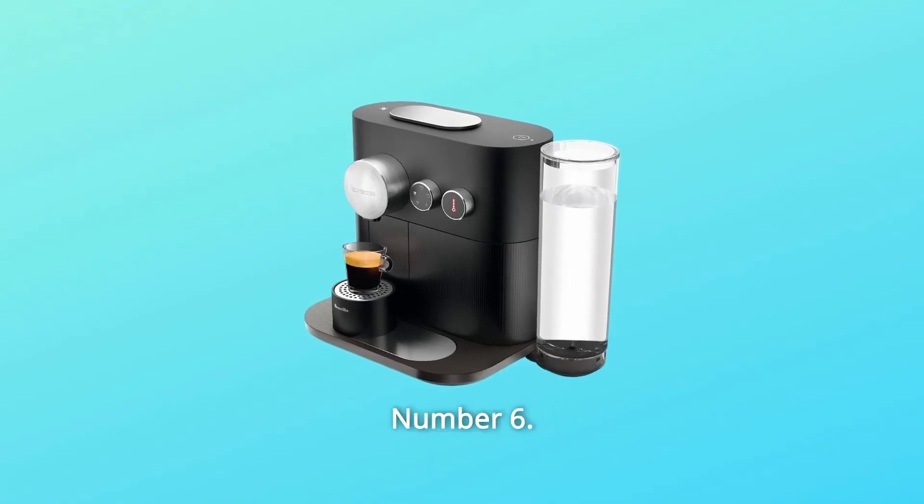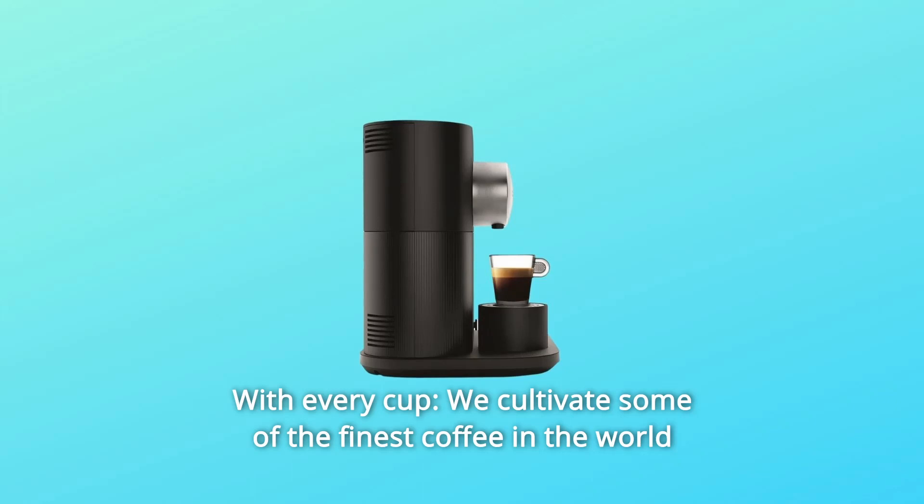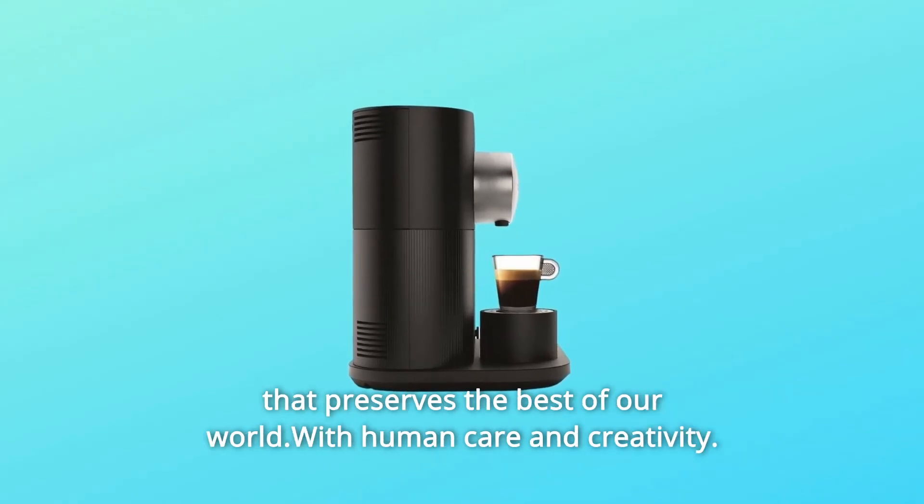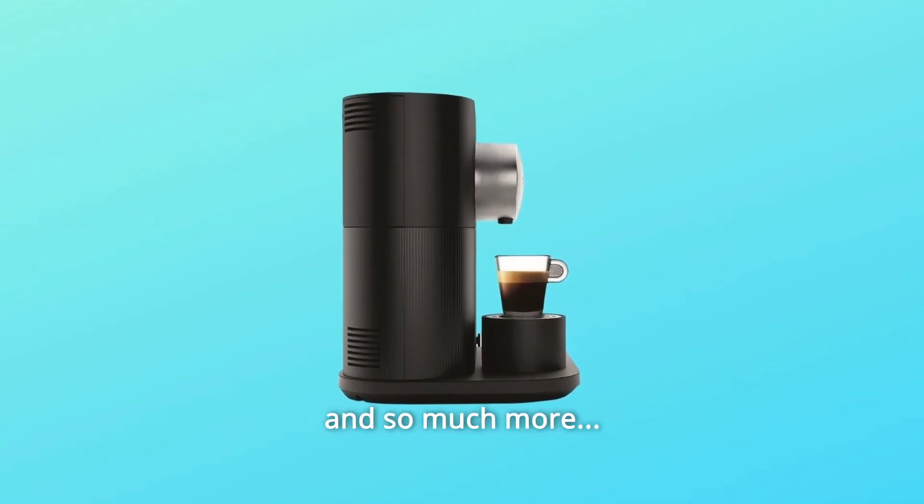Number 6: With every cup, we cultivate some of the finest coffee in the world that preserves the best of our world — with human care and creativity. And so much more.